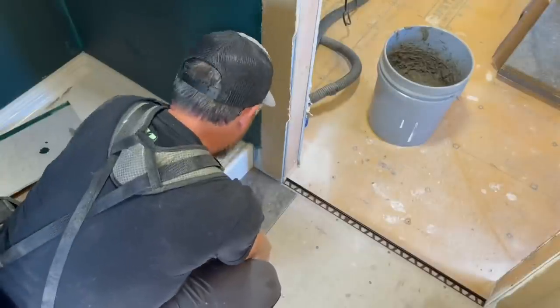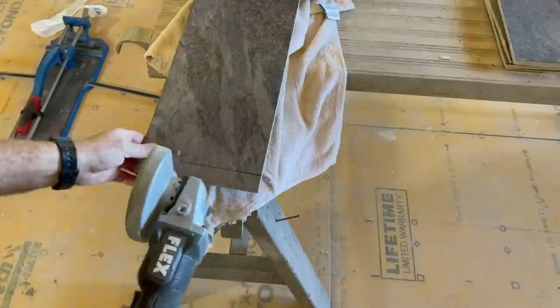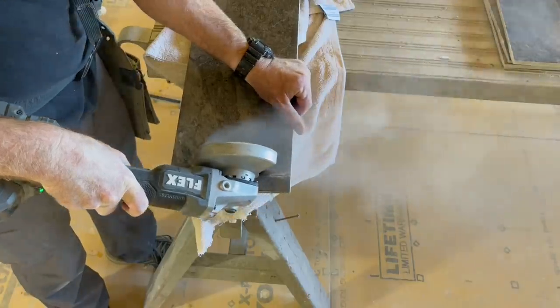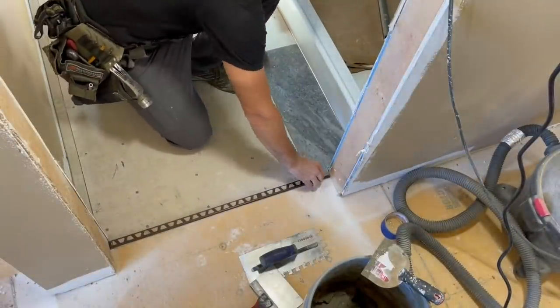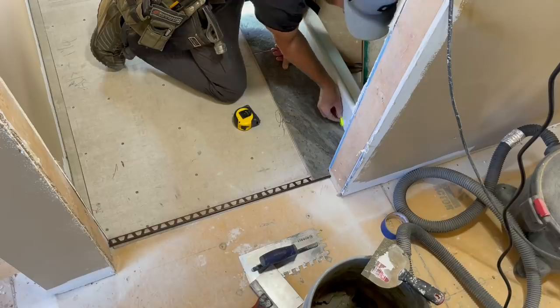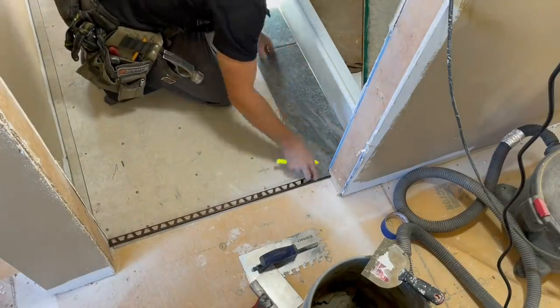That looked really weird in slow-mo — all jiggly. So, as I may have mentioned in the last video, you usually have to start your tile layout at the most visible place, which is the door threshold. But you have to start way in the back of the room and work yourself back toward it. I like to start at least one row from the door threshold working back, to make sure the pieces coming from the other direction will work out at the threshold.